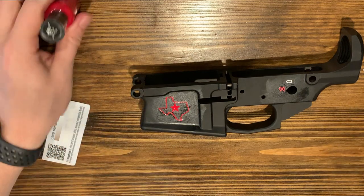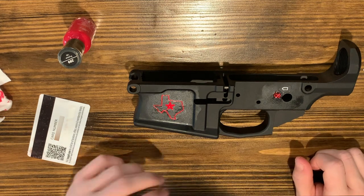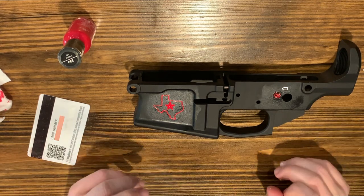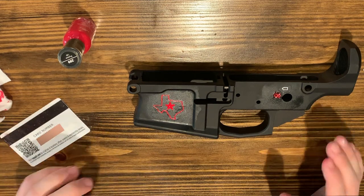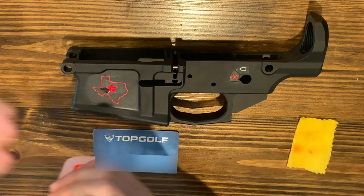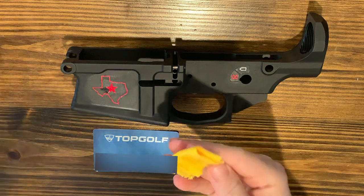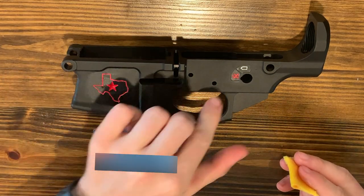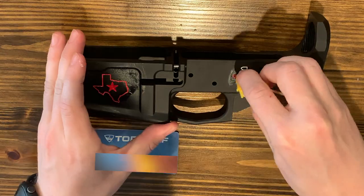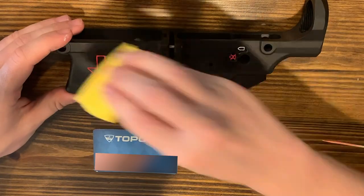We're going to let that dry. This is kind of a tedious process but if you do it well and right the first time it should last a long time without having to redo it. One thing I like about fingernail polish is it dries a little bit quicker, which is part of the reason I like using it. Once everything's dried and it's the way you want it, take your non-acetone and a clean cloth, get a little bit on there, and just wipe off the excess. Take a somewhat dry cloth and just wipe it off to clean it up.